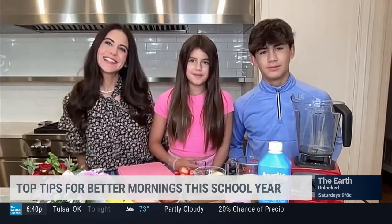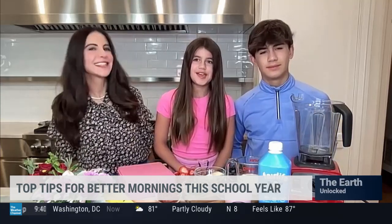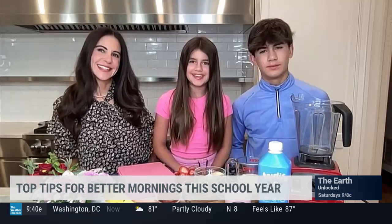Tip one is having each kid in your house pick out their school outfits the night before, so that when you wake up it's super easy to get ready for the day.